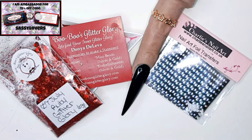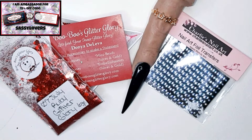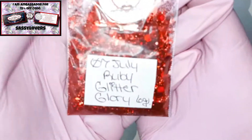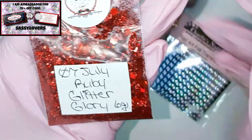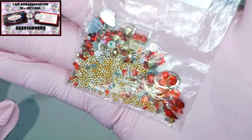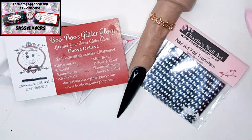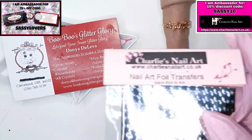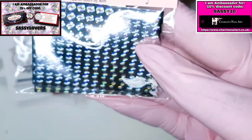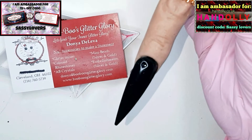Hello everybody, welcome to a new do-it-yourself-at-home nail art. Today I'm gonna use a combination for my Boo Boo Glitter Glory nail for July. Let me show you how gorgeous July is — July is ruby-like, you can obviously tell. Here are the amazing embellishments for July. I really am so obsessed with Charlie's nail art foil and I think it's gonna be a perfect match with the Boo Boo Glitter ruby today.